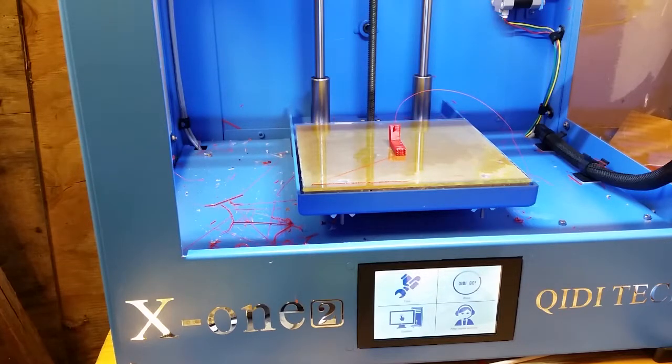Even though the QIDI X12 3D printer does not say it can print with PETG, I have found that it does.